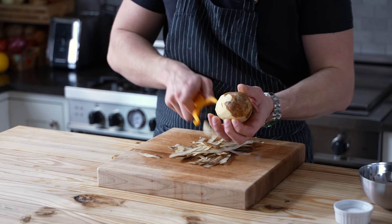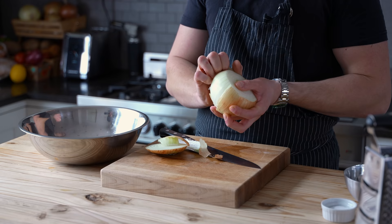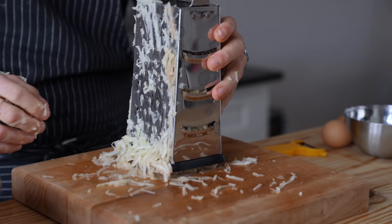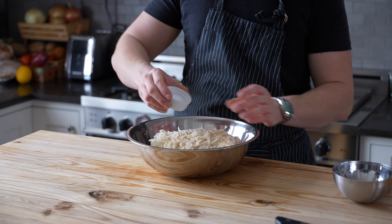Now, next up is our latke base. Start by peeling three pounds of russet potatoes. Grate all those bad boys and toss them into a large bowl, along with one sweet onion that has been peeled and grated as well. Be sure to move quickly here because the potatoes are going to get too oxidized and brown. With the speed, try not to nick yourself with a grater — it sucks, trust me.